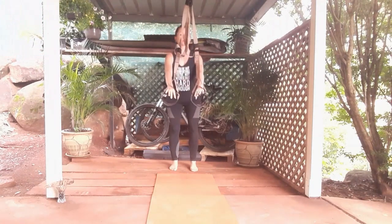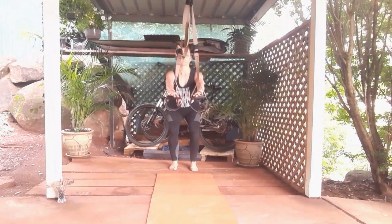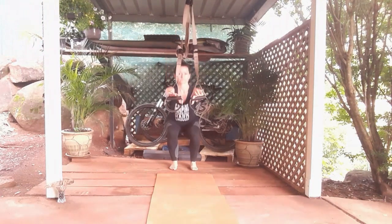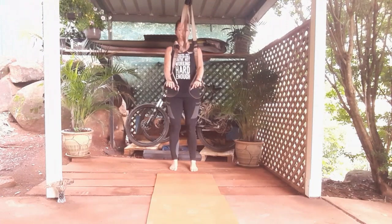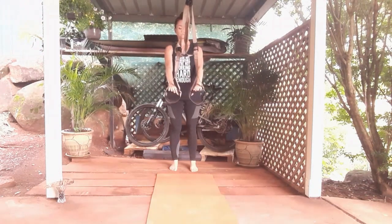As you squat, your arms stretch out. Your weight stays on your heel. Your back stays straight. And you come down as much as you can, depending on your flexibility.